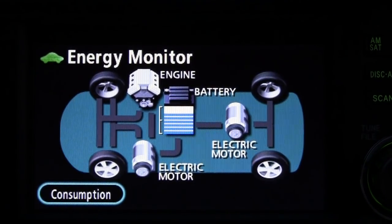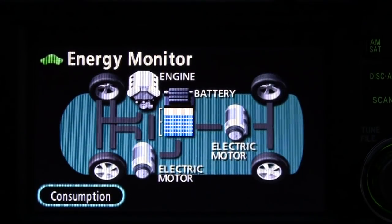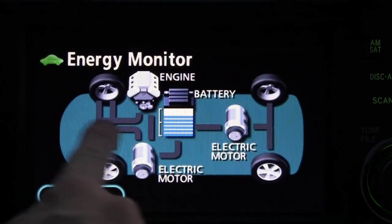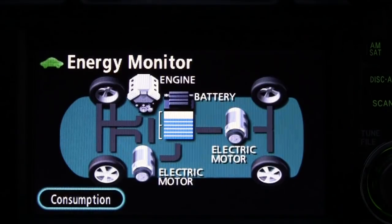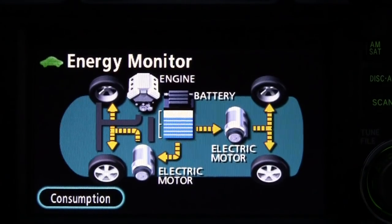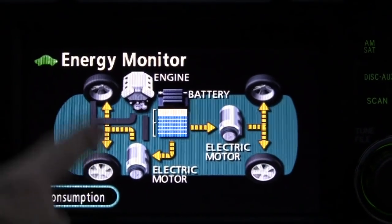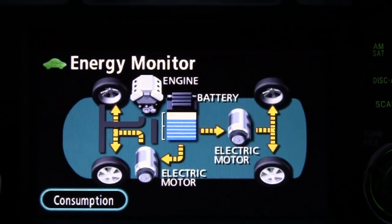I'm stopped on a main road in my neighborhood and I'm going to start to accelerate. You'll notice these little gray pathways — they're energy pathways. As I start to accelerate, you can see energy leaving the battery, feeding the front motor that drives the front wheels, and going to the rear motor which drives the rear wheels.